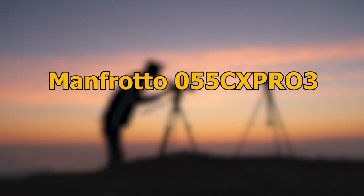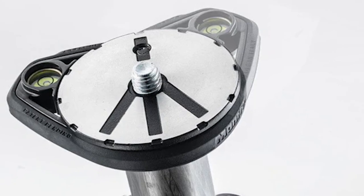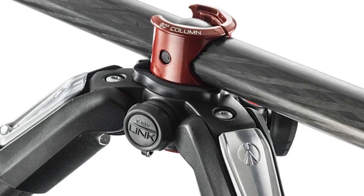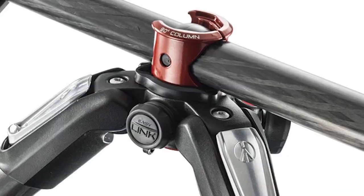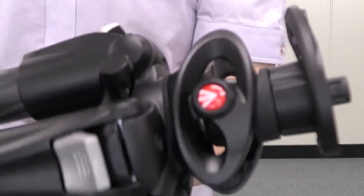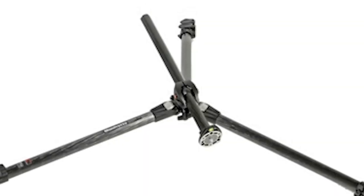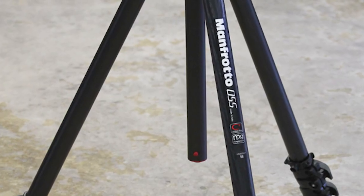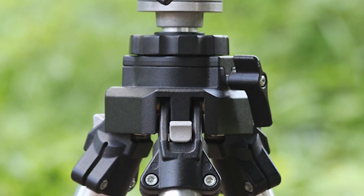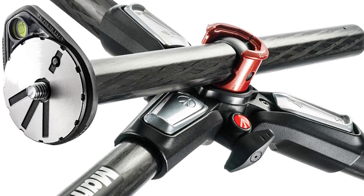Number 8: Manfrotto 055 CX Pro 3. The last and definitely not the least tripod is the Manfrotto 055 CX Pro 3, part of the 055 CX Manfrotto series. It is an all-rounder product that will fulfill the needs of demanding professionals and photography enthusiasts. It is a black three-leg-section carbon fiber tripod with a center column design that functions in either vertical or horizontal positions. Weighing 3.64 pounds, it supports 17.64 pounds of load and has a folded length of 25.6 inches.